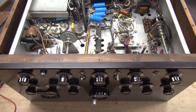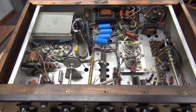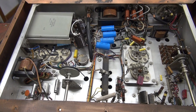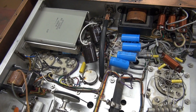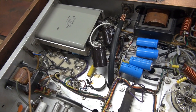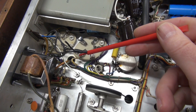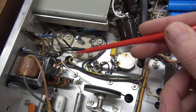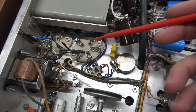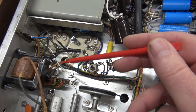The first step to ensure that this Viking 2 is safe to power up is a good visual inspection. You're looking for things that are out of place or other hazards that could damage the transmitter when you power it up. For example, there are changes that have taken place in the modulator section — some additional cabling went out the back of the transmitter, and they have disconnected the grids of the 807s. So that needs to be corrected.